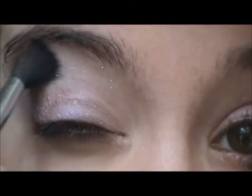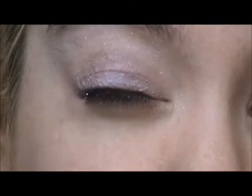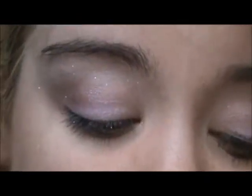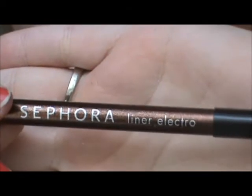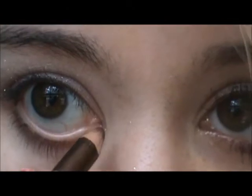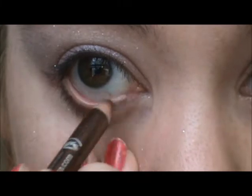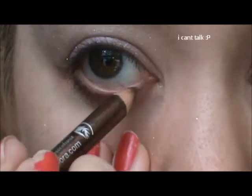Please ignore my eyebrows, I have to get them done. I'm using Sephora's Electro Chalk Eyeliner to line my waterline.